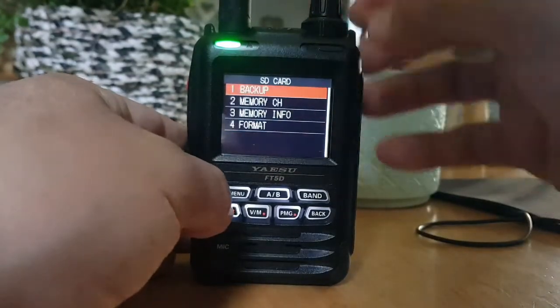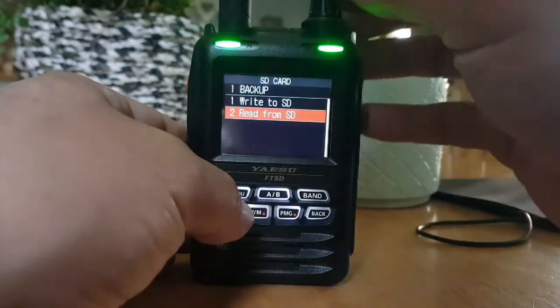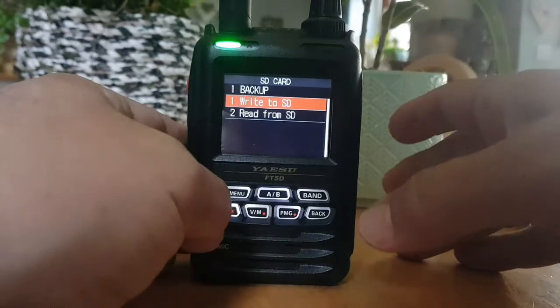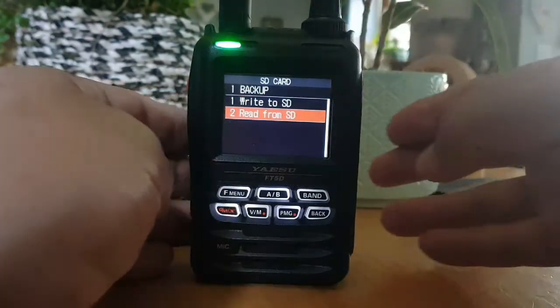Then you would select backup and you would write to the SD card. And that's all your memory channels saved onto the SD card. So if you want to read it, go to number 2 — this is what I'm doing now.